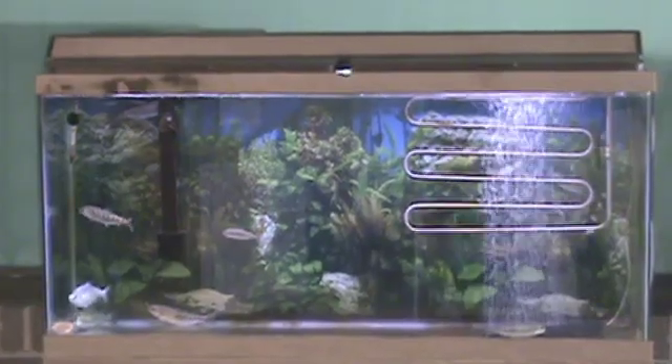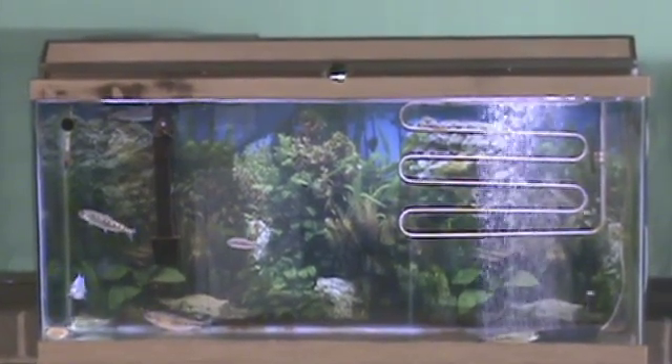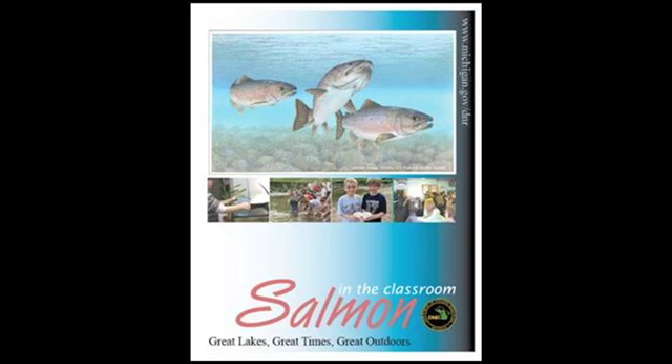Once 80% of your salmon are swimming, generally one month after hatching, you may begin feeding your fish. Follow the directions on feeding your salmon in the SIC manual found under the How to Succeed section on pages 16 and 17.